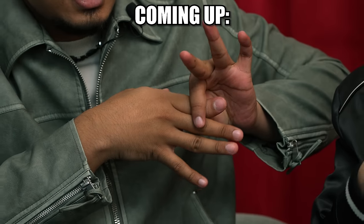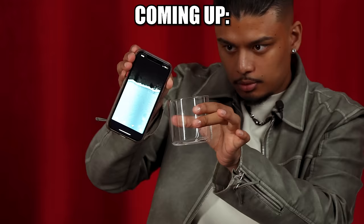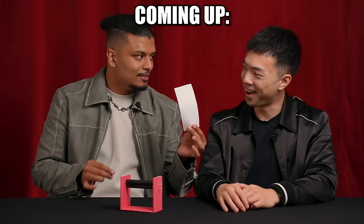Today I'll be revealing how a magician severs his fingers and restores it back, turns his finger into a lighter, pours water out of an iPhone, pulls silk through his palm, vanishes the bottle in thin air, and turns a regular piece of paper into real money.